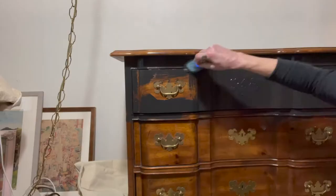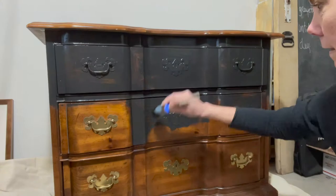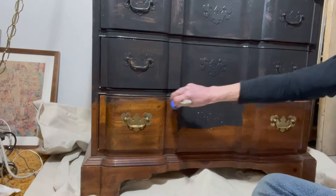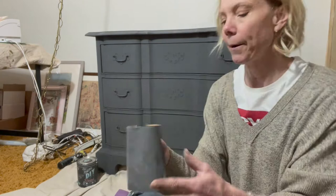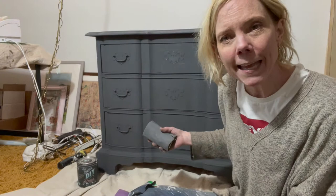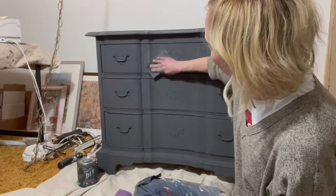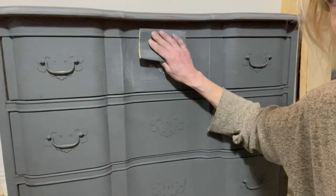I take a piece of 320 grit sandpaper, fold it in thirds, and then lightly go over the surface. It's gonna rough it up a little bit and it might even distress it a little bit, but that's okay. The paint is gonna come off in a fine dust, so don't worry. I just go back and forth and when it's smooth to the touch, I know I'm done.